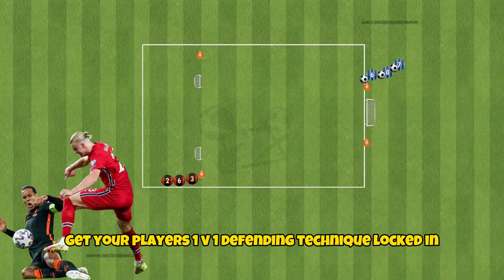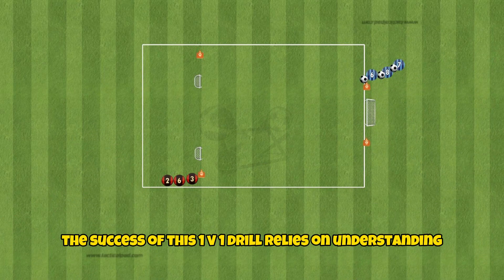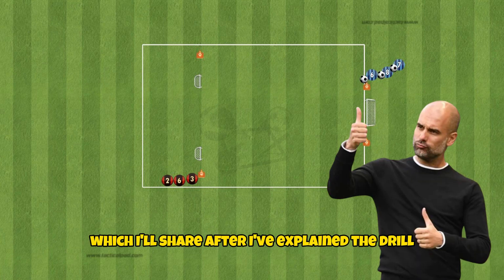Get your players' 1v1 defending technique locked in using this soccer drill. The success of this 1v1 drill relies on understanding the correct coaching points, which I'll share after I've explained the drill.